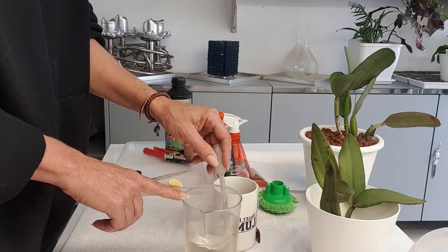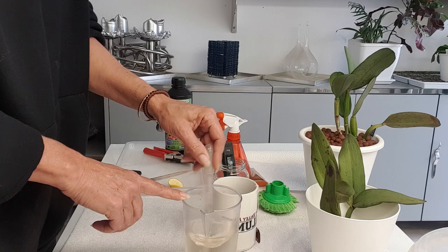I prefer my tea to be strong — a little bit of sugar and some milk.